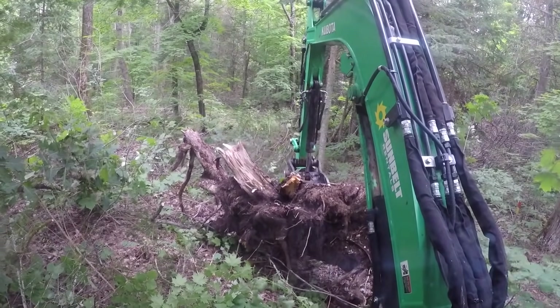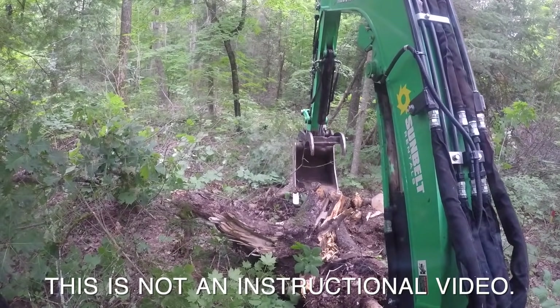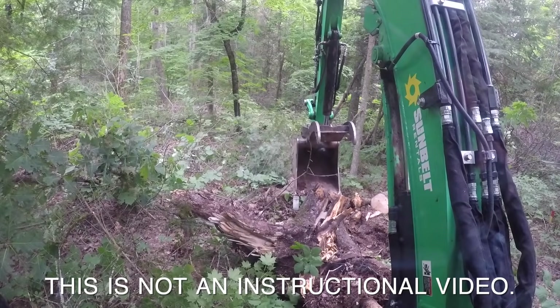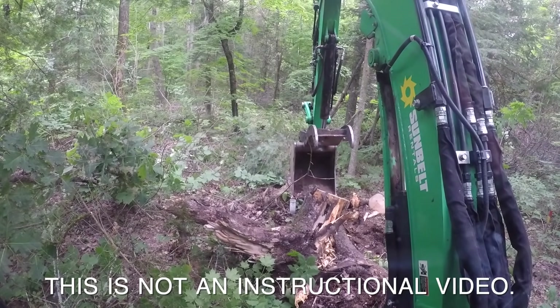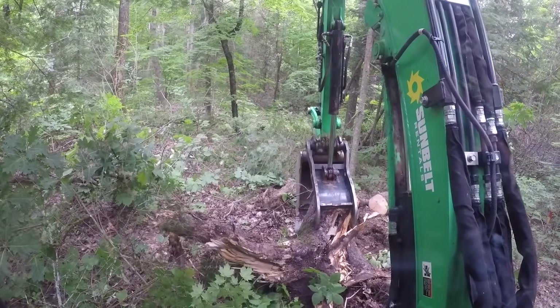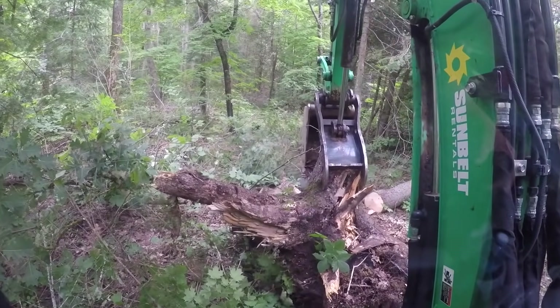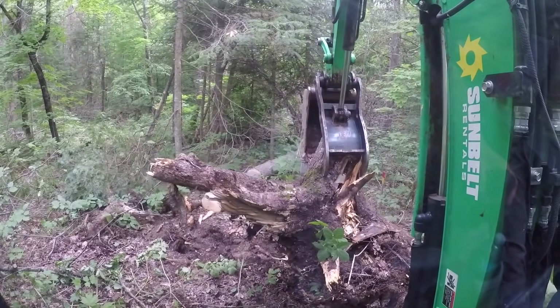As you learn, the thumb is pretty powerful and you're trying to gauge the pressure — how much pressure to put on that thumb when you're picking something up. As you can see here I didn't put enough pressure on it so it fell as I was lifting it. The challenge in the forest is a lot of this stuff is dead standing or dead on the ground and rotted, so when you put too much pressure on the thumb it literally crushes the tree and it falls into pieces.